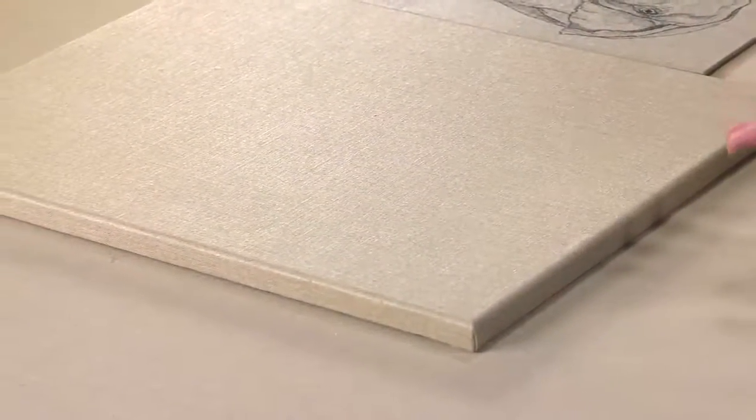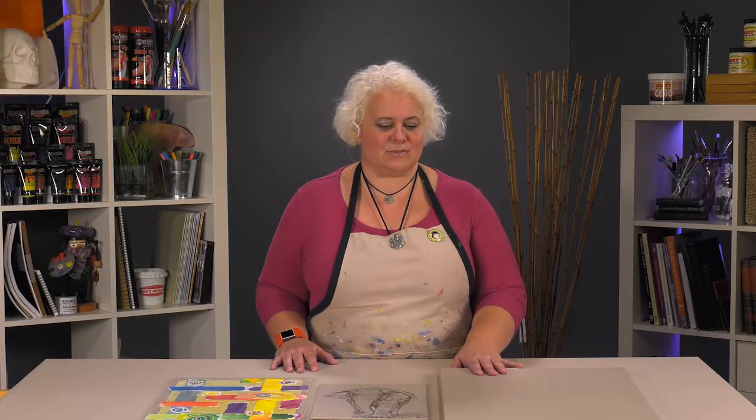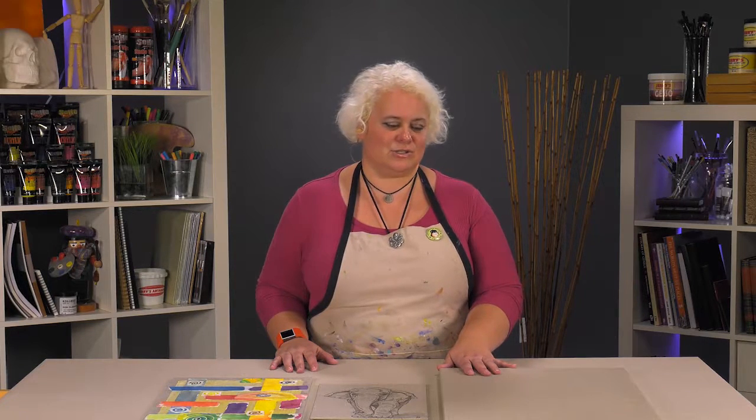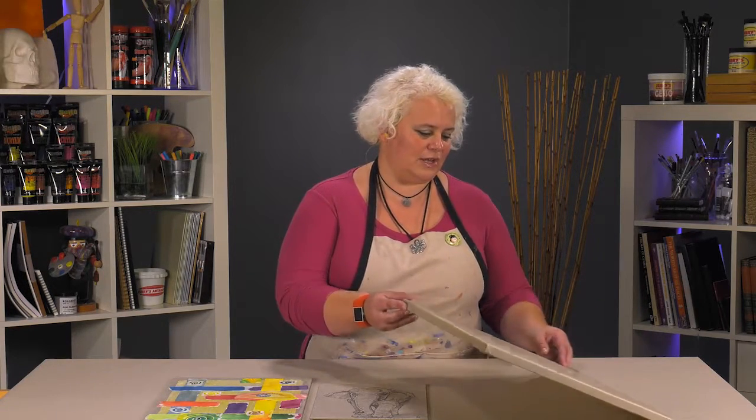It's different for multiple things. It gives you different things you can do with your work. It makes it much more archival than cotton because linen is going to be resistant to mildew and mold, but with the clear primer it gives you this lovely natural surface that you can allow the background of your linen to show through.